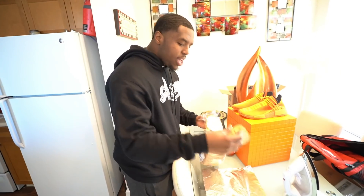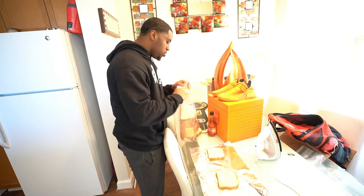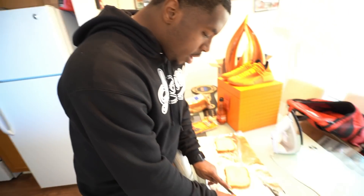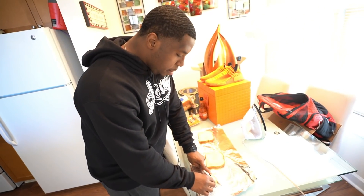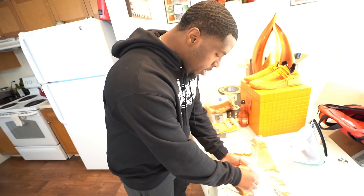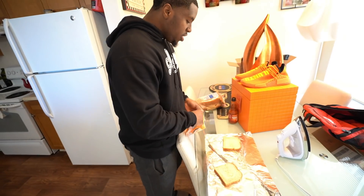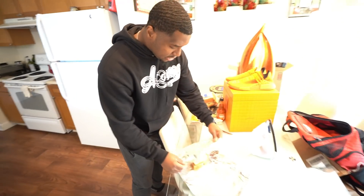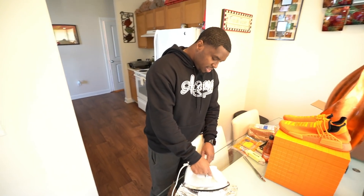We get two pieces of bread. I got some sharp cheddar cheese and some butter — that's all we need. With the butter, I think you're supposed to chop it up. This reminds me of when I was back in the hood. You kind of spread the butter on here, throw the cheese on, and then you're supposed to just fold it like this, grab the iron, and go to work.